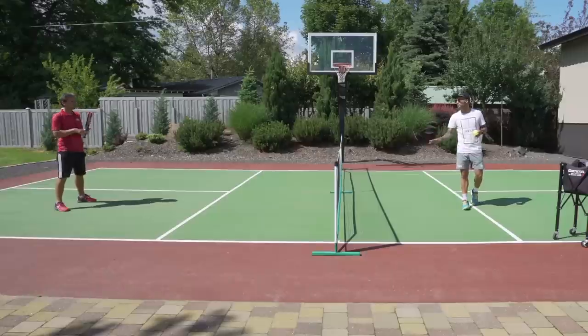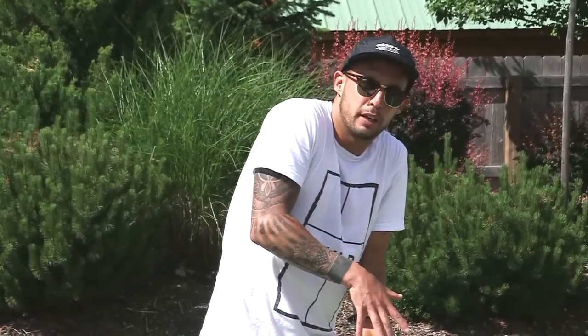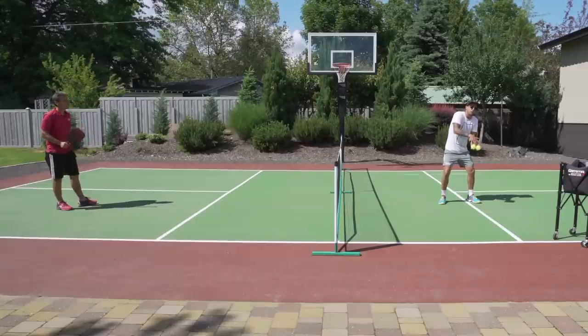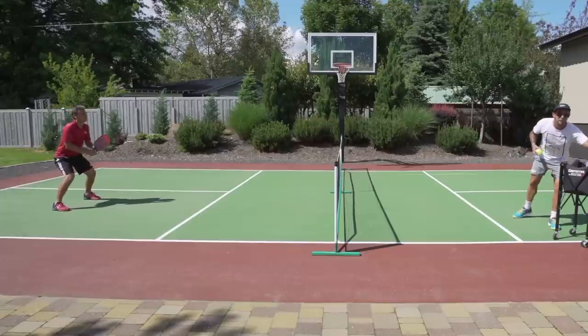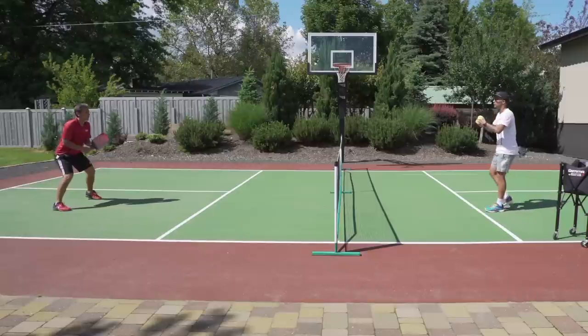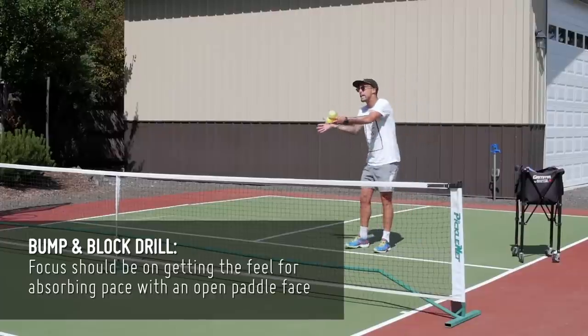First progression — I'm acting as teacher and coach Kyle is acting as student. Kyle is going to bump to himself — he's going to block and bump, then look to hit a fifth shot drop over into the kitchen. The first initial bump is just to absorb, get a feel, and get an idea of where the paddle face is. Keep the paddle face nice and open, then hit a fifth shot drop over the net. He'll hit about 10 to 15, and then we'll switch roles. I can feed with my hands or with my paddle — going hands first.